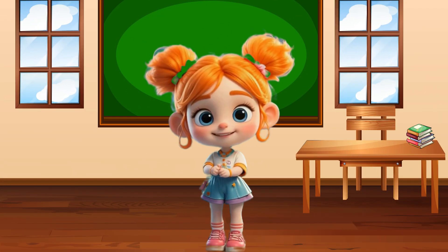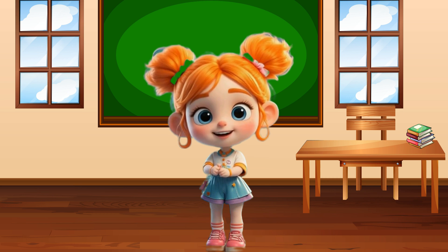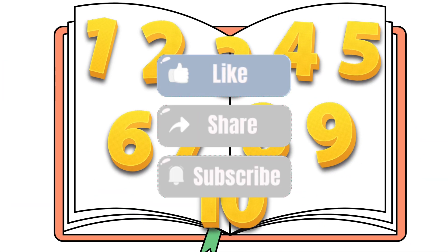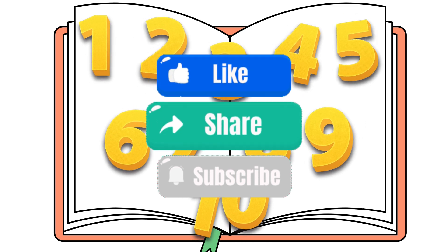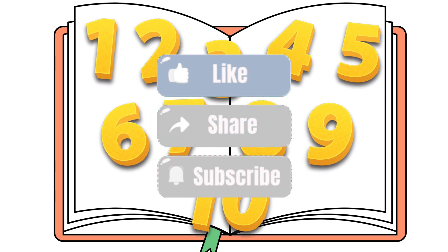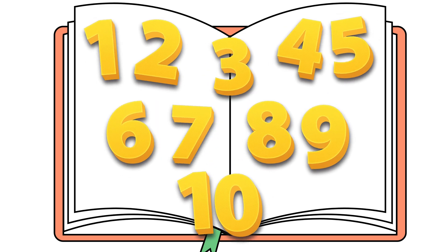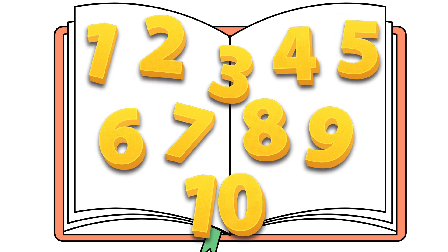Awesome work, friend! You added numbers with me all the way to 10! You're a math star! Don't forget to like, share, and subscribe to TJ Kitty! See you next time! Bye-bye!